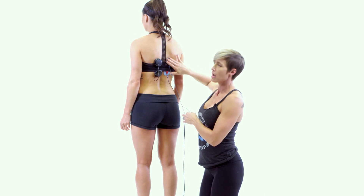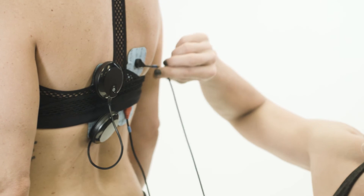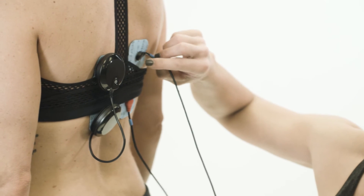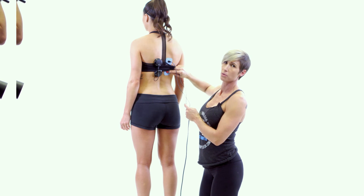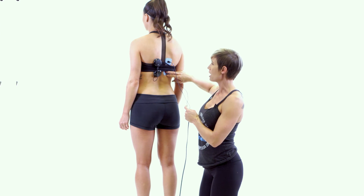On the right side, you can see we have the wired setup. We've simply taken the black end of the blue color-coded lead and placed it on the electrode pad on top, and then we've taken the red end of the blue color-coded lead and placed it on the two-by-two electrode pad at the bottom.